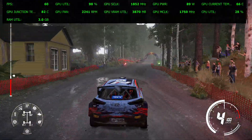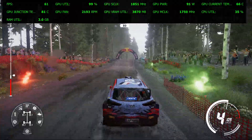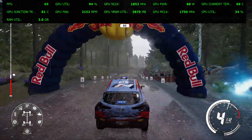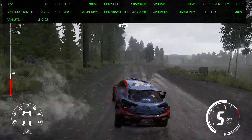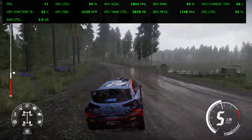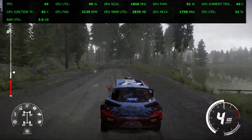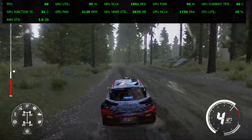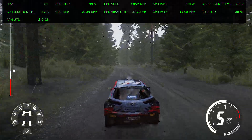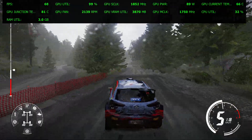Flat right, over jump, keep middle 80. Flat left, bumpy 100, over bumps. Left 6, tightens 5, very long. 400, over bump.